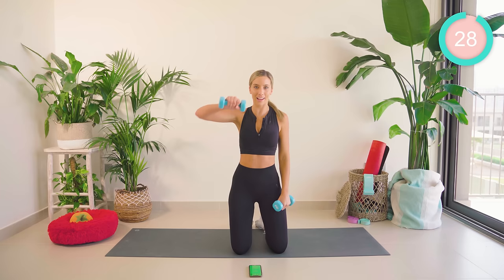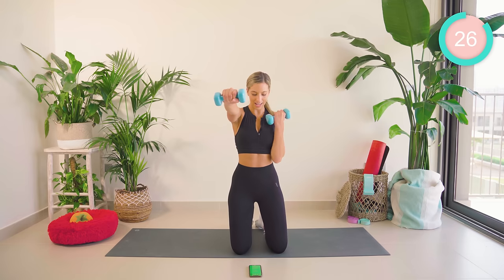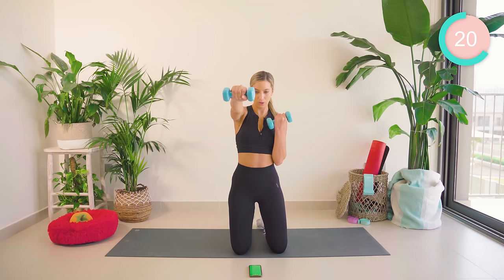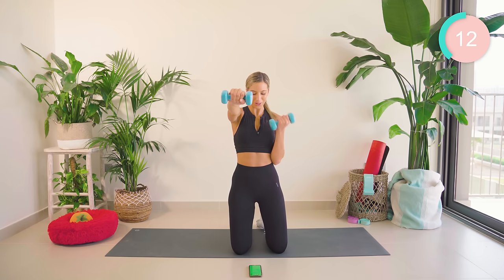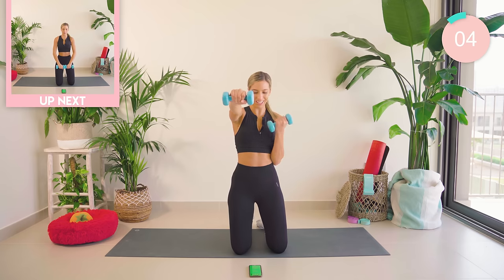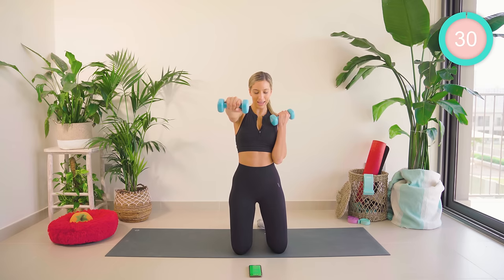Straight onto that other side, nice and strong. Let's go. Five seconds, guys. Come on, keep pushing. One more. Amazing work.